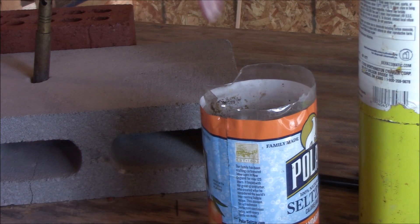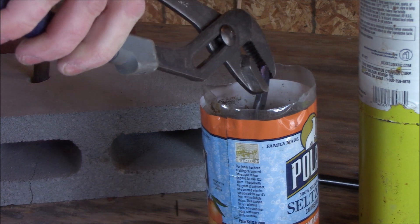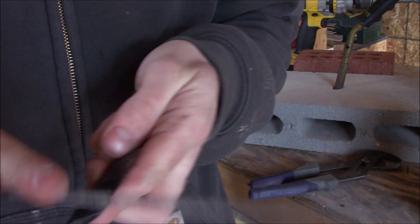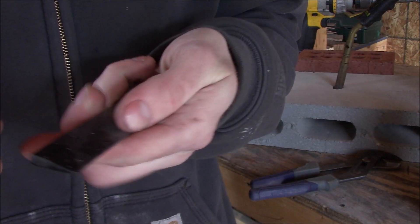I think where most people have trouble with 1095 is that they don't quench it fast enough. You have to quench 1095 very fast to get a good harden. I tend to quench it more, and I know that can be risky, but I usually get really good results from it.